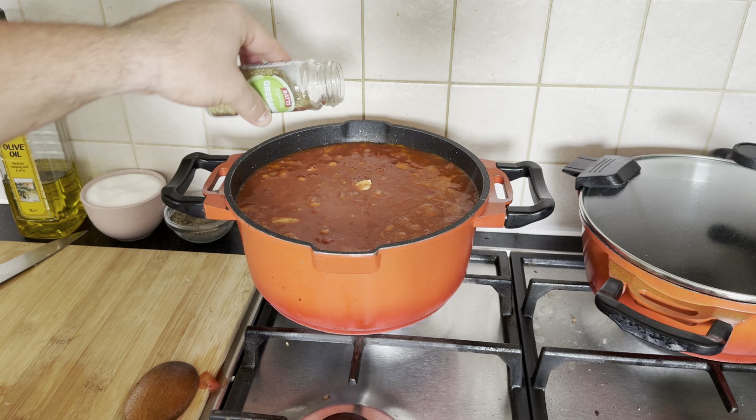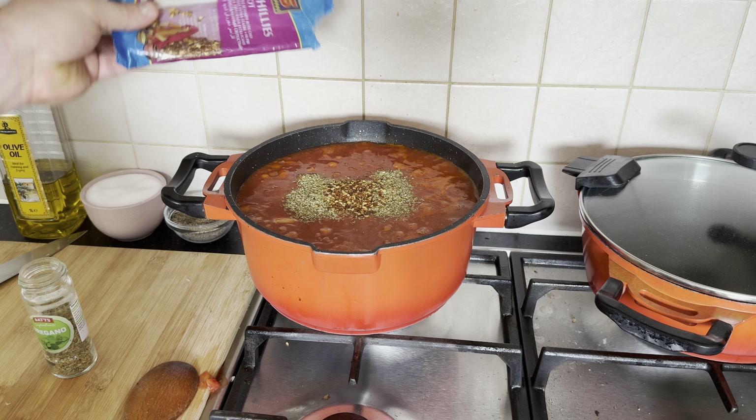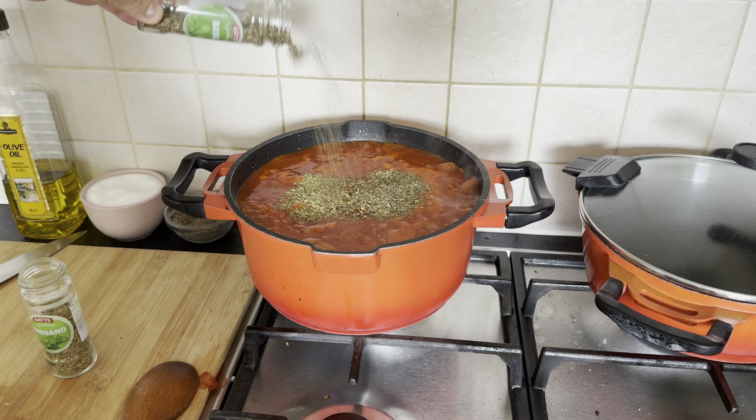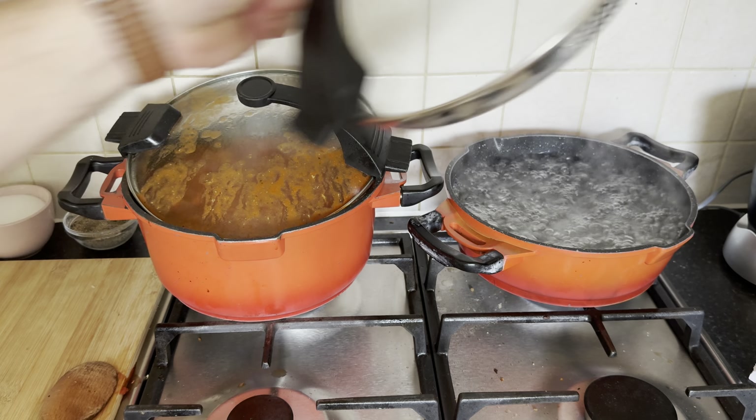Elevate the flavor profile by generously sprinkling the pan with a medley of aromatic seasonings, including the earthy notes of oregano, a hint of heat with chili flakes, and the fragrant essence of basil.